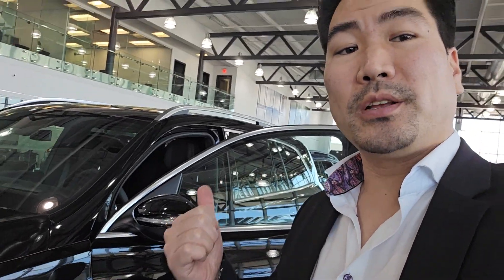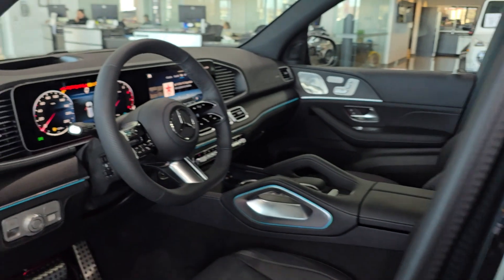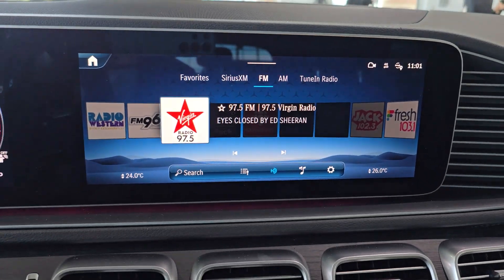What's good everybody, it's Tony Yang here from Mercedes-Benz London. Today we're taking a look at the sound personalization on the new Burmester Systems 24 GLS 450.